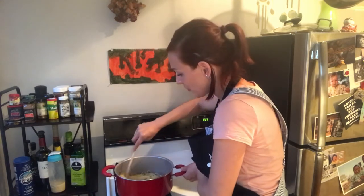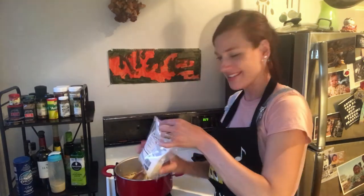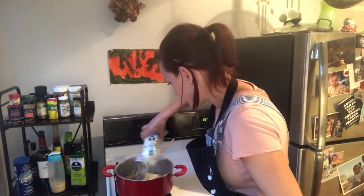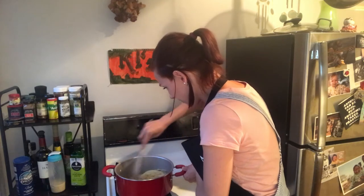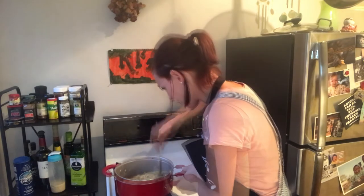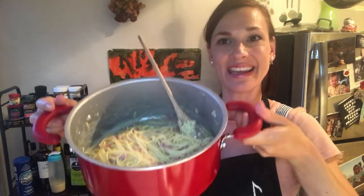You can also add from here the cheddar, or Parmesan would be better. So that's also allowed. And here's your spaghetti carbonara.